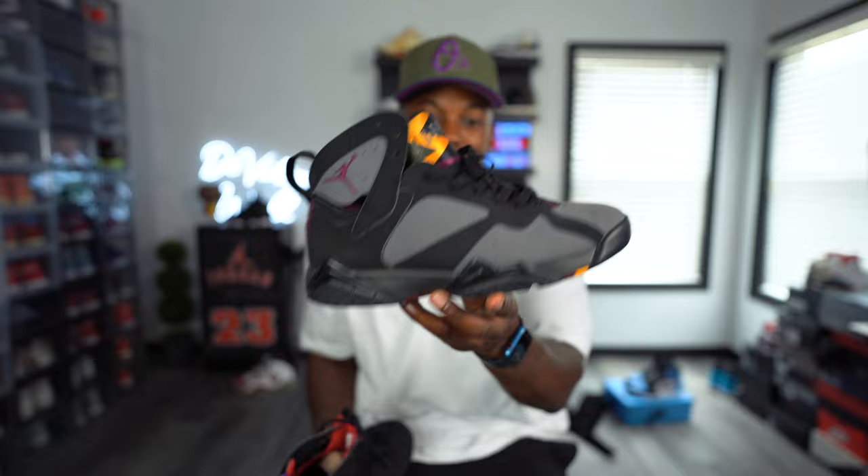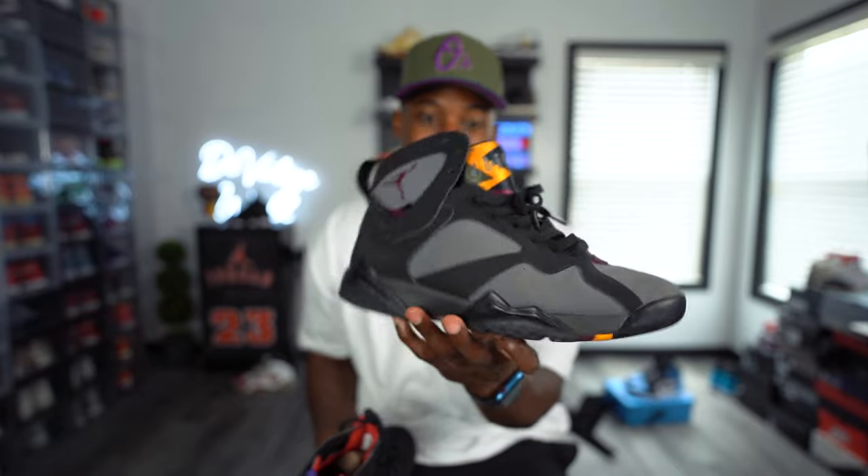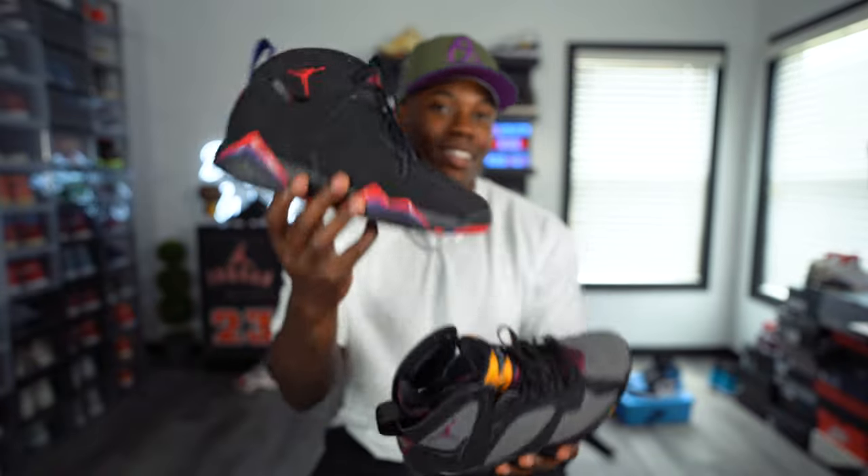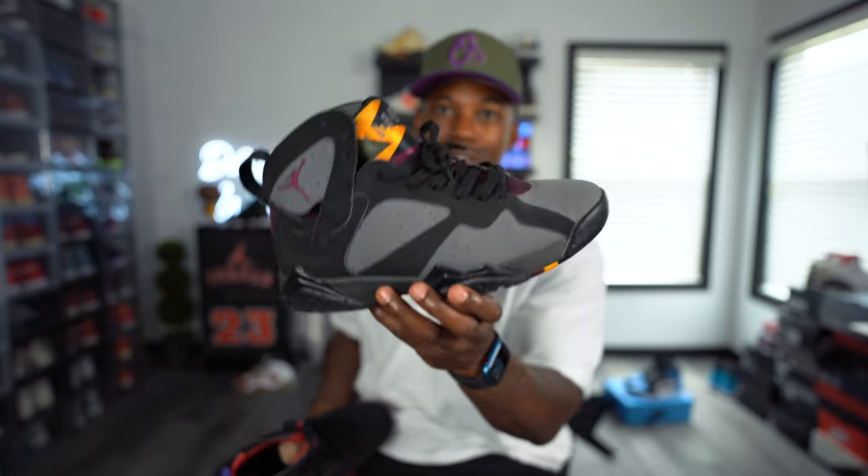The Bordeaux Air Jordan 7s — we definitely need a retro of those. These joints are beat up so crazy. Nike is on to bring the DMP 7s back out and the Air Jordan 7 Bordeaux. I appreciate everybody for tapping into today's video. If you enjoyed the content and haven't subscribed yet, make sure you subscribe right now. Hit the notification bell. We're trying to get to 100K — 100K is the grind. We're definitely gonna get there together and keep dropping this dope content for everybody part of the Ninja Squad. So go ahead and sub up, hit that like button, and with all that being said, I'll catch you guys in the next video. Peace.